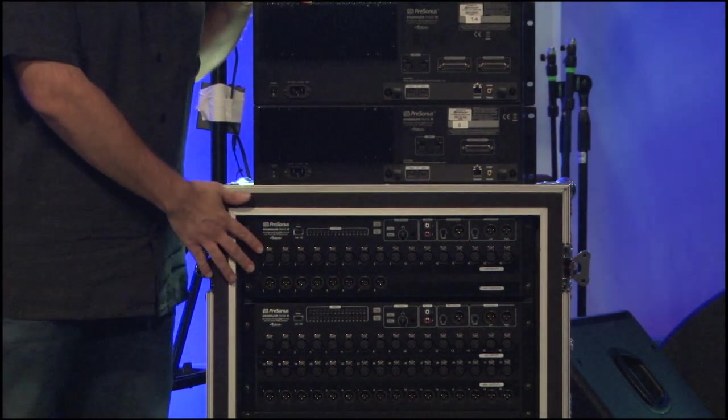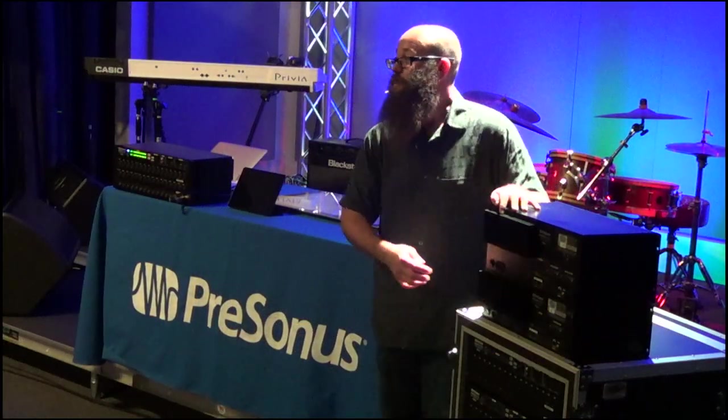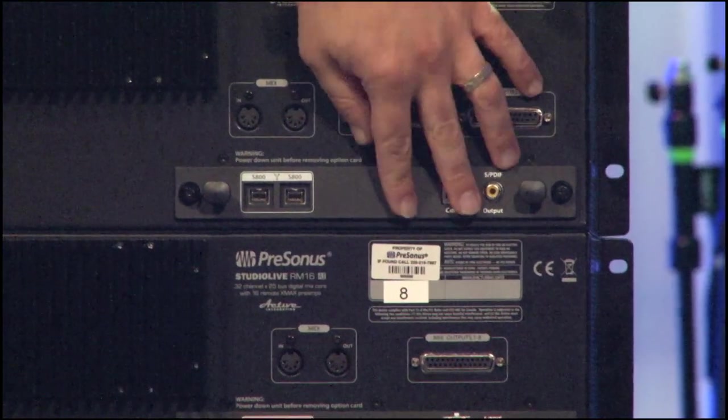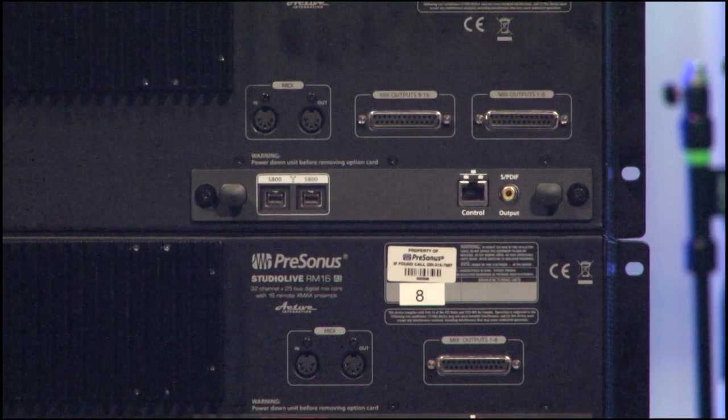Just like our AI series mixers, they have the option cards on the back and they'll ship with two FireWire 800 ports, an Ethernet control port, and your S/PDIF output. In the future we'll also have Dante option cards as well as AVB option cards so you can get them on the network.